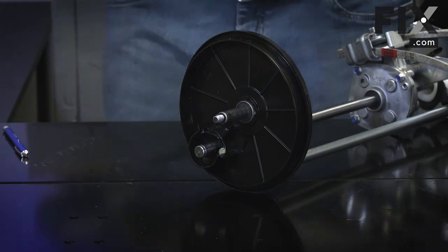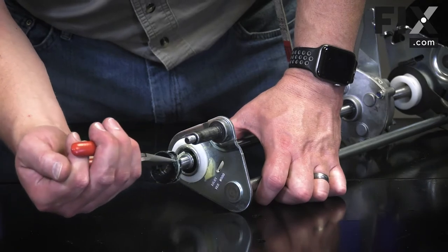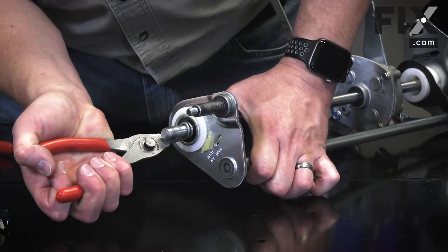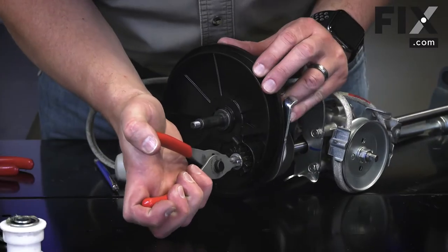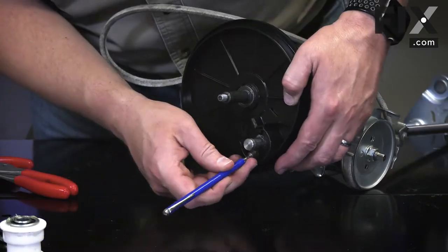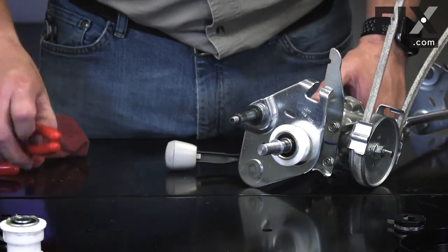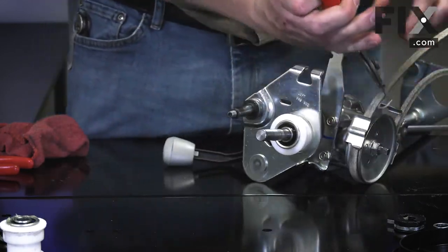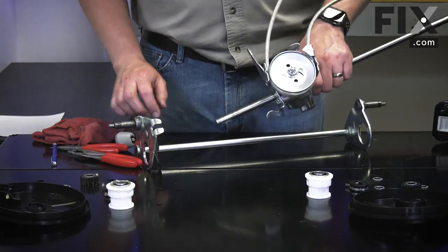I'll keep a rag nearby. Now remove the dust guard and the plastic hub. There's a second retaining ring. I'll go ahead and remove it next. And I'll remove the bushing and bearing assembly. I'll do the same thing on the other side. Now I can pull the transmission away from the axle assembly.